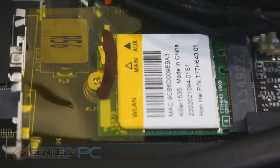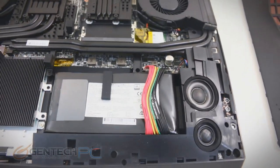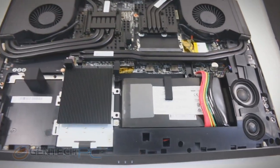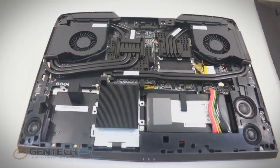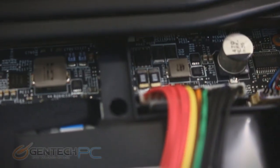Over here between one of the cooling fans and some of the heat pipes, they kind of snuck in the Killer wireless card there, so that's where you're going to get your wireless networking from. We do have the internal battery — we have one of the wire connectors going over the top of it, and you can just unplug that if necessary to get the battery out.